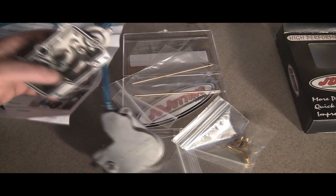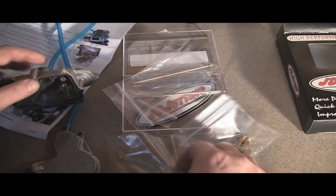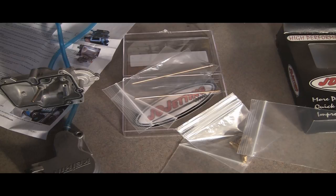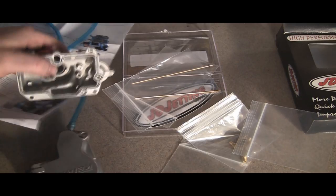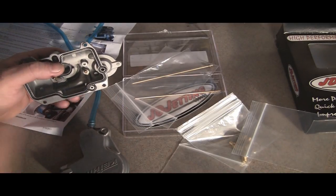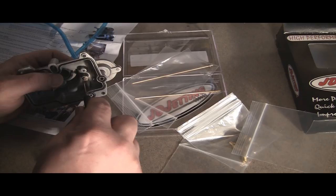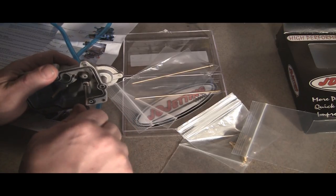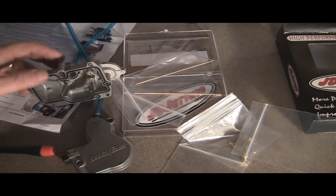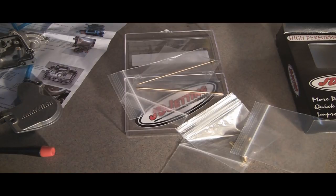First we'll start with the leak jet, which goes in the bottom of the bowl. I've already taken my old leak jet out — it goes right here. Go ahead and get your new one out and put that in there. It's no harder than that. While you're at it, make sure your carb is clean. There's the leak jet installed.